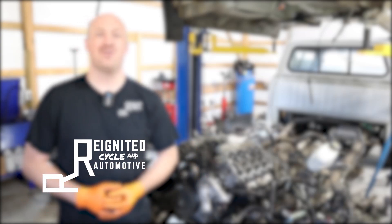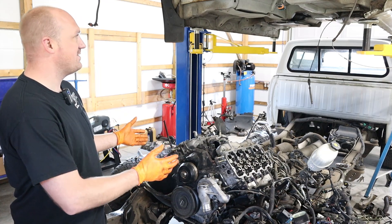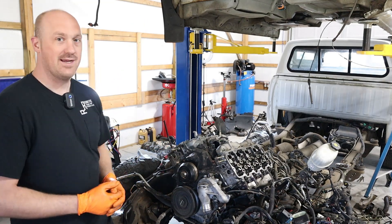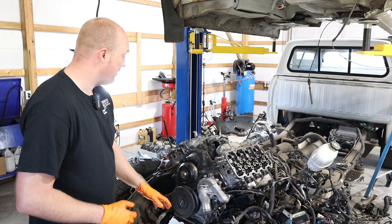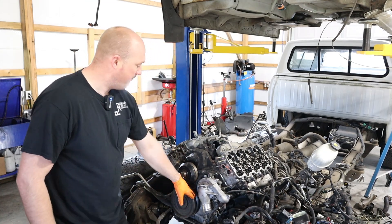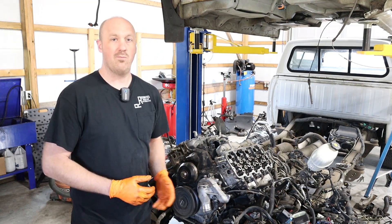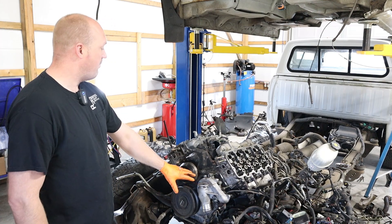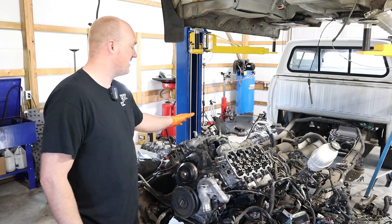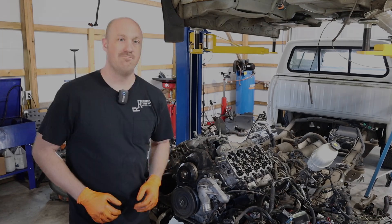Hey guys, welcome back to Reignited and welcome back to our Duramax build. We are on day three of this build. We're about to reassemble the whole rest of the engine so we can get this cab dropped on this thing. First thing we're going to do this morning is get this damper off the front, because there's a bolt directly behind that we need to get the water pump off — we are replacing the water pump while we're here. After that we're going to put the rocker stands back on and set the valve lash on the engine. That is our first step today. Let's get into it.